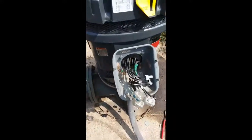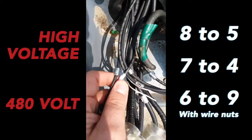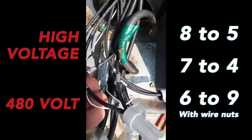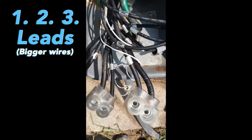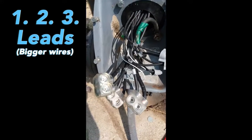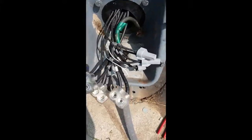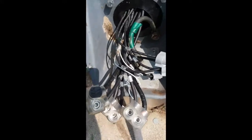Just to reiterate what we just did: on high voltage 480 volt, we hooked our six and nine wires together, we hooked our seven and four wires together, and we hooked our eight and five wires together. Our line one, two, and three went to our leads one, two, and three. We also used these Burndy connectors — once you pop the caps off on them, you can put the caps back in and tape them to secure them.